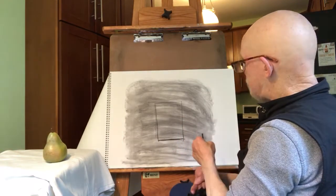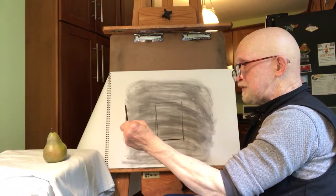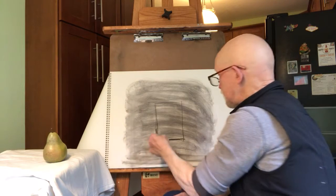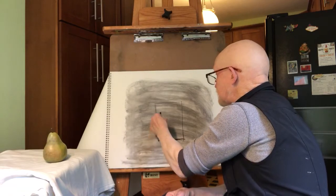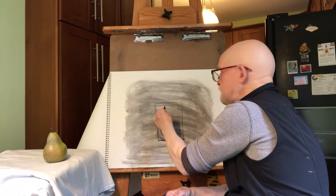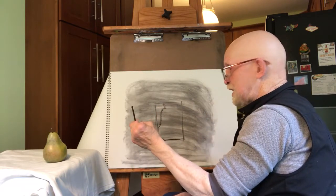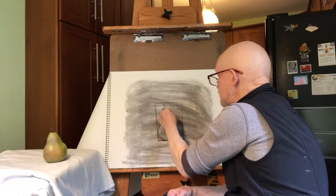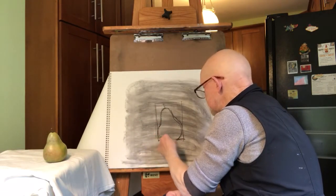Now I want to use that rectangle to put the shape of the pear — do a contour line of the pear. I'm going to take my charcoal and put it against the left side of the pear to measure its shape, giving my eye a measuring stick against which I'm measuring it. Then we measure the right side, which touches over here and comes at a little bit more of an angle. And then the bottom of the pear seems somewhat rounded. So there's a contour line drawing of my pear.